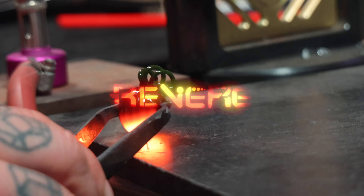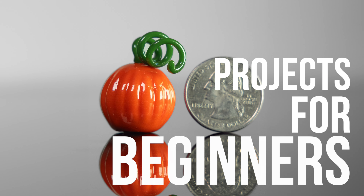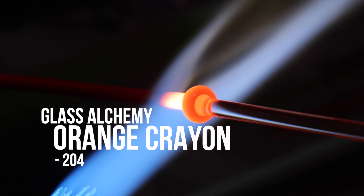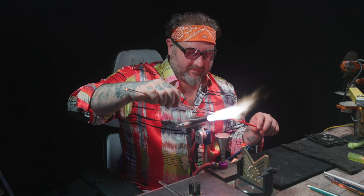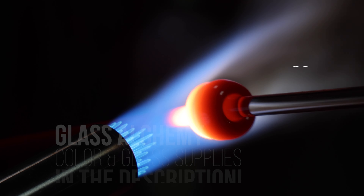Welcome back! Today we have a little Halloween project and I'm going to show you a new trick. Last year we did some pumpkins that were a little bit bigger, but this year we're going to continue with the small sculpture theme and show you how to make a miniature pumpkin. The first thing I'm going to do is grab some Glass Alchemy orange crayon — an awesome color developed over years. You can check it out on my website Revere Glass or from Glass Alchemy.